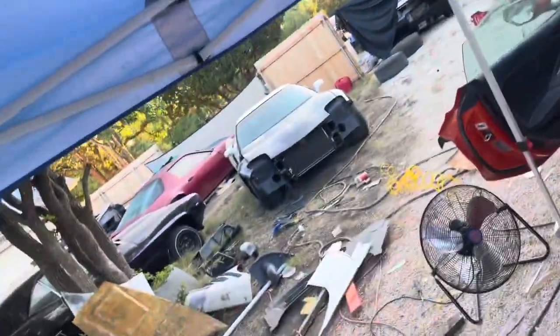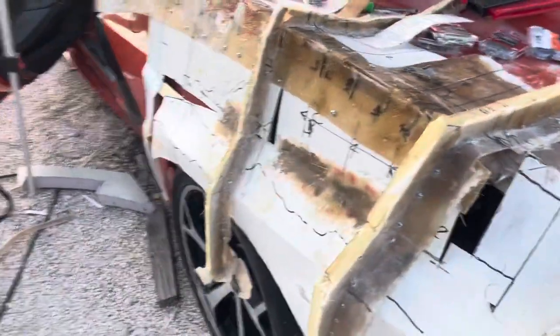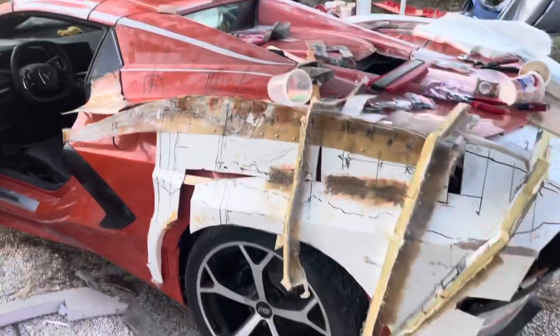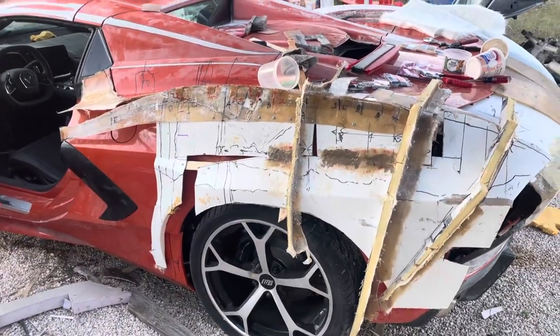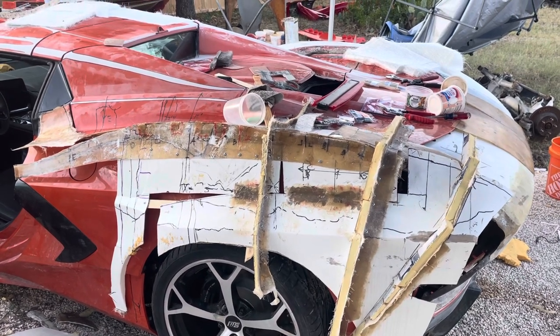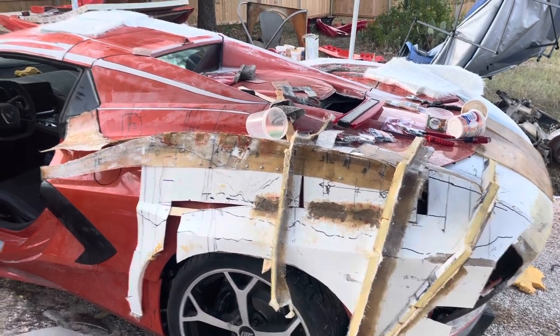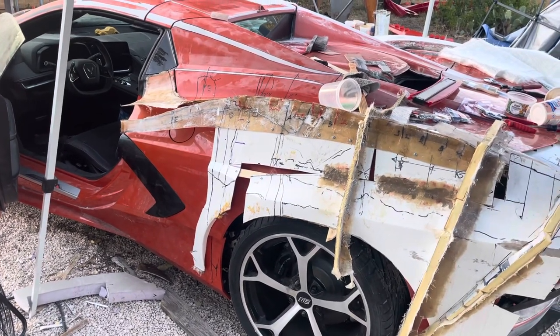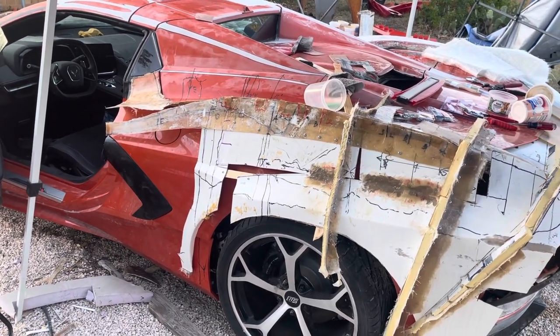Hello everyone, I'm back. Let me show you what I've been working on. Previously I had templates all the way up to the front of this part and I was going to use my fiberglass skin to fill in all of that blank area right there, and then I realized I could use sheet metal.